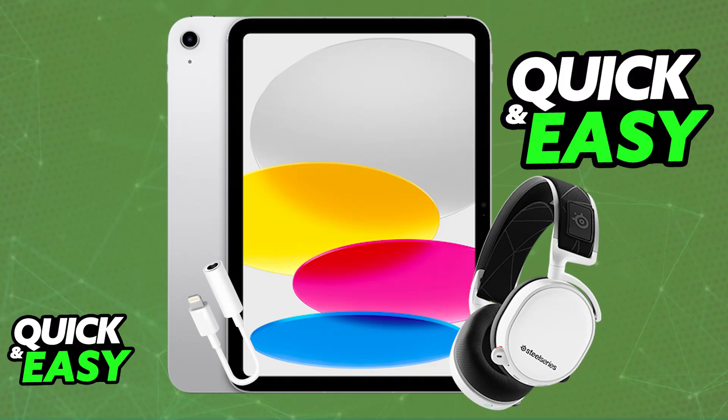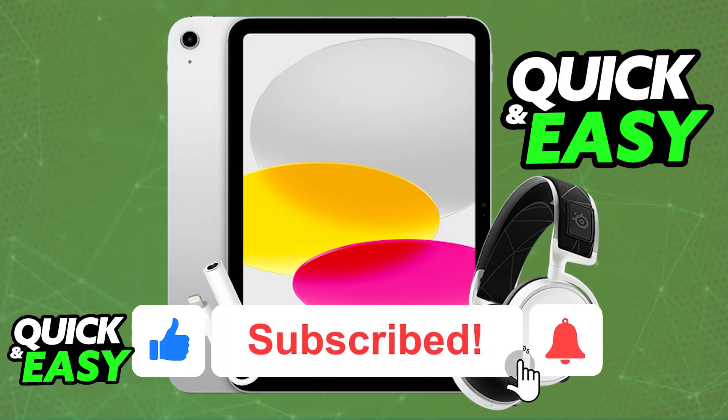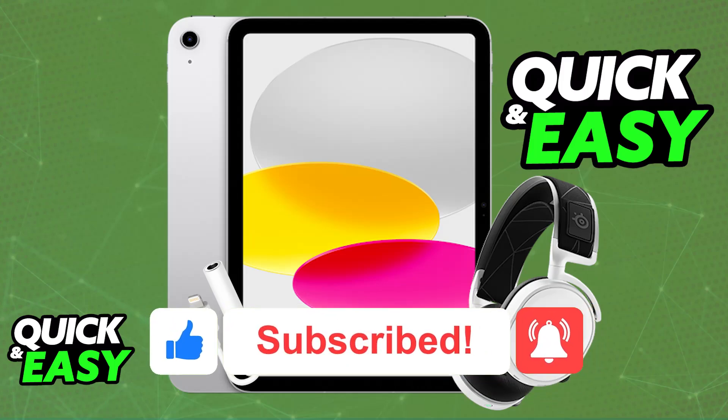I hope I was able to help you on how to connect SteelSeries Arctis 7 to iPad. If this video helped you, please be sure to leave a like and subscribe for more videos. Thank you for watching.